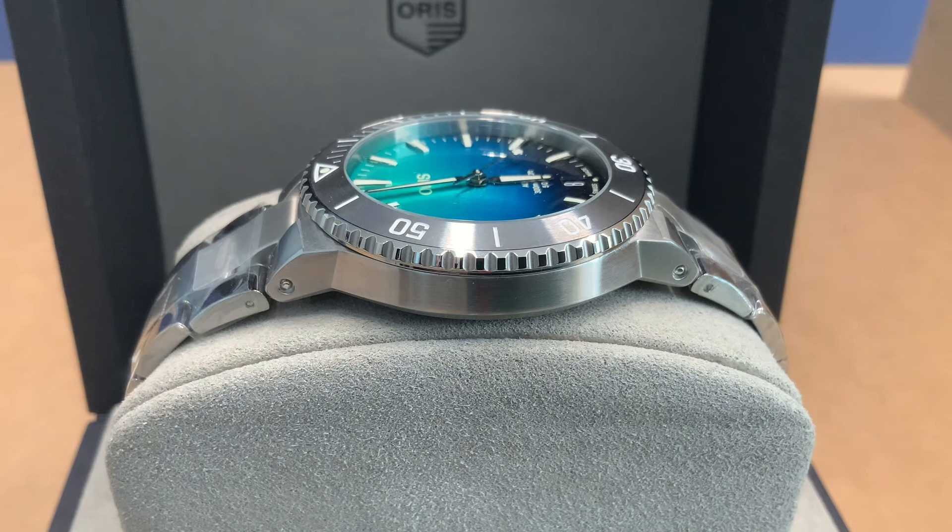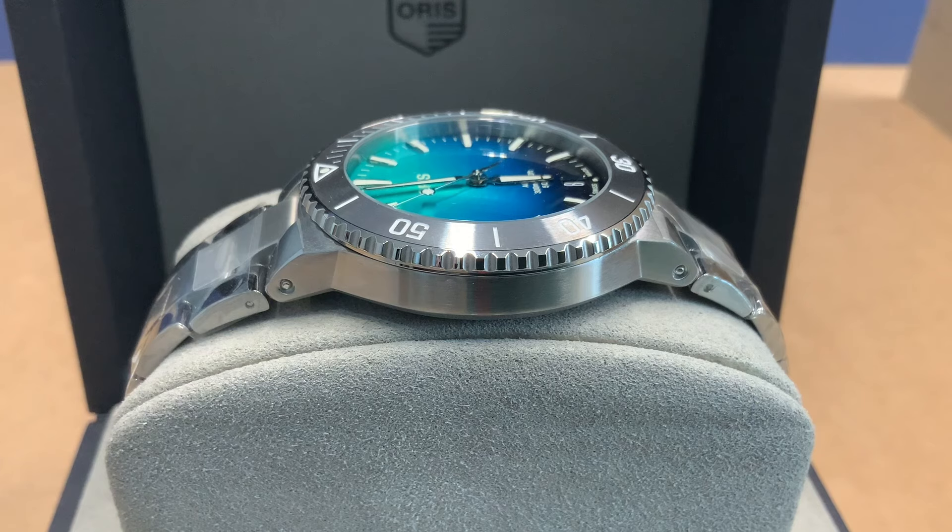The power reserve is five days — 120 hours. The caliber is the Oris 400 and it's automatic winding. The vibrations are 28,800 on this guy. You can see it here and there. Just a killer looking watch. I know I'm going into details about the caliber and about the reef system, but both of these put together make a really cool looking watch. When you look at it, it's just a sharp looking watch — that blue is probably one of the best blues I've seen that tries to capture the feeling of being underwater.